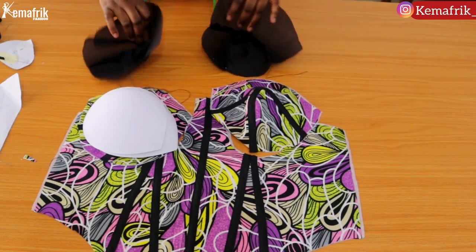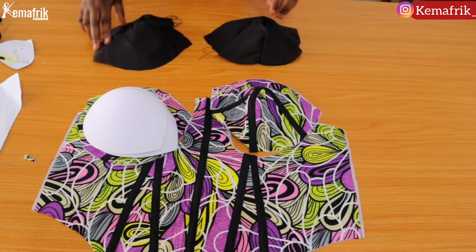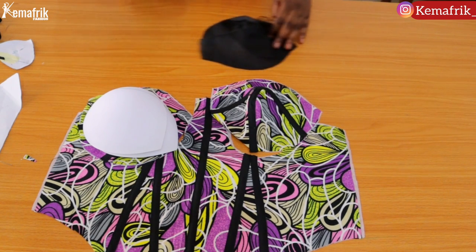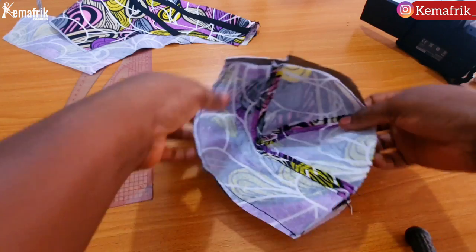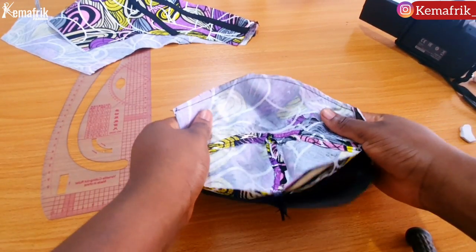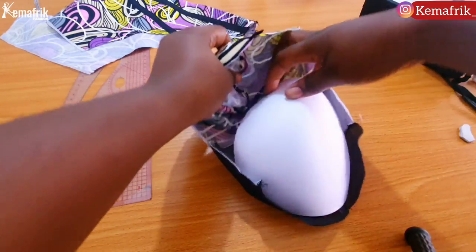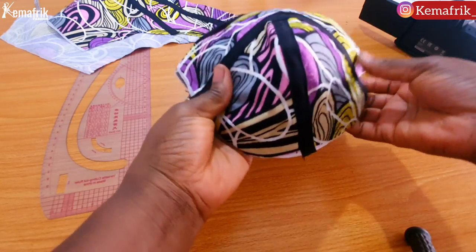I've also joined the lining pieces together for the cup — I did not add boning into the lining. Next I'm sewing the lining and the fabric together at the top of the cup by half an inch. Once that was done I trimmed the seam allowance — it makes it look better. Then I turned it inside out and inserted the cup into the main fabric.